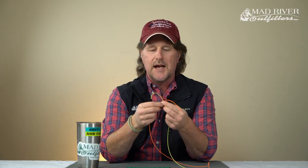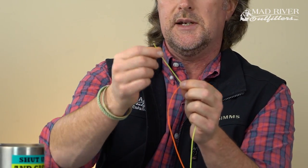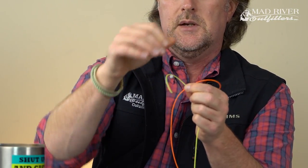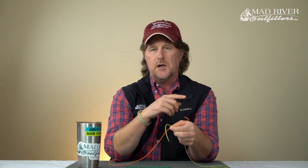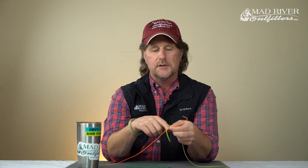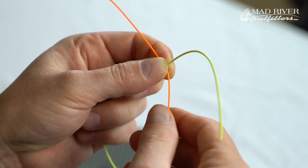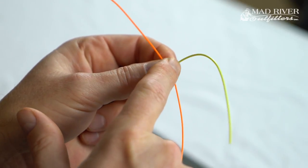One of the tricks is to make sure you leave yourself plenty of tag end — this is true with tying almost any knot, but especially here. Leave yourself plenty there. Then I'm going to cross the two pieces of monofilament that I'm trying to tie together, cross those and form an X, and pinch that X in between my thumb and my index finger.